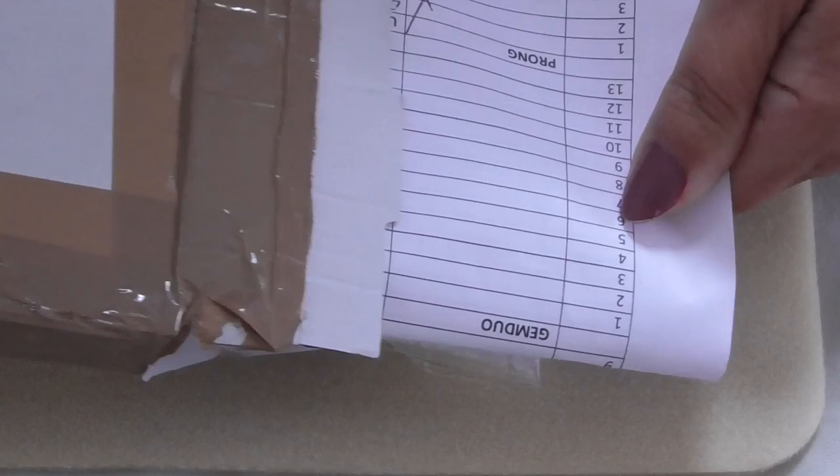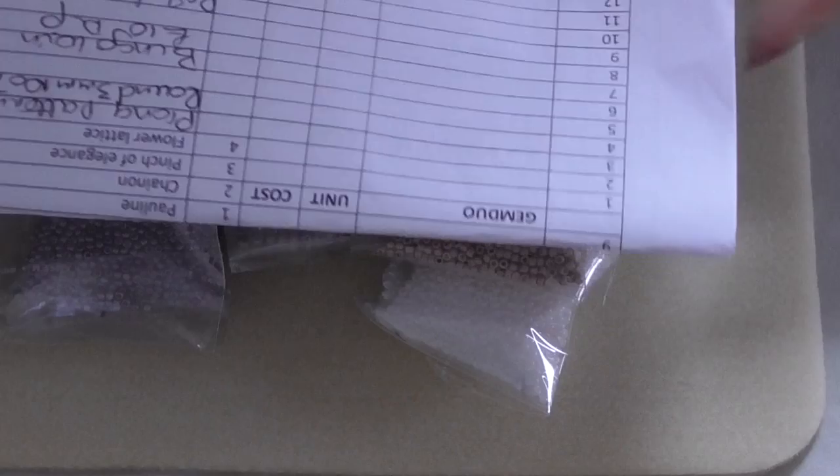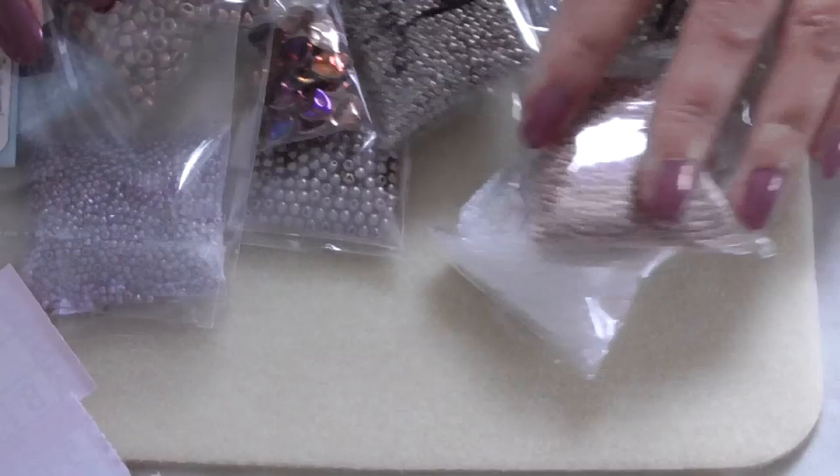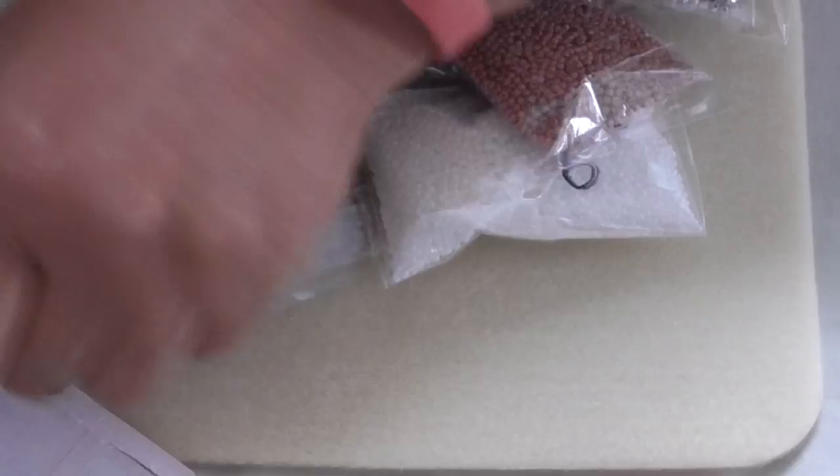Here's my box — it's opened, so I don't want to waste time trying to get into it because Karen always packs the boxes really, really well. First off we have a very important checklist and some patterns I'll have a look at in a second, and my lovely beads — who doesn't like beads?